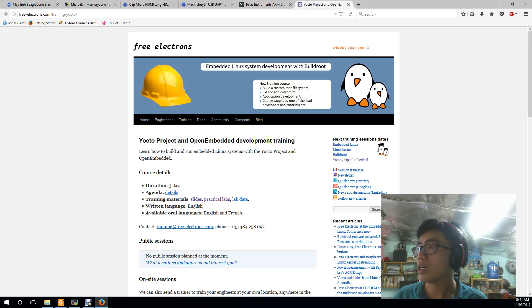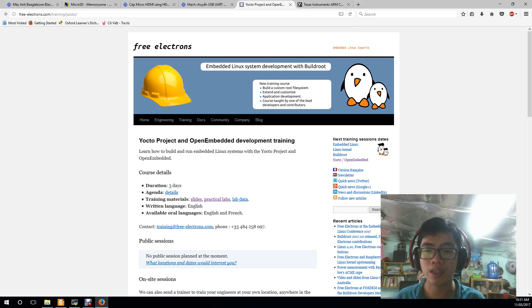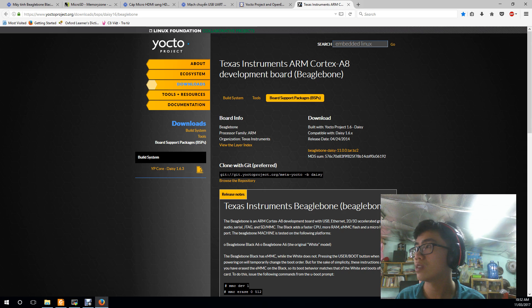My document is based on two sites. The first is the Free Electron site, which contains the Yocto framework for free and has very useful material. The second is the Yocto main website, which also contains tutorials so that you could set up your BeagleBone.